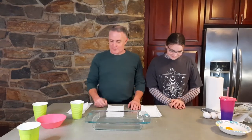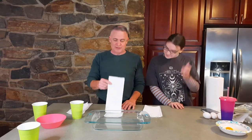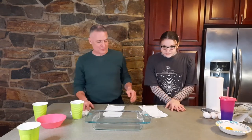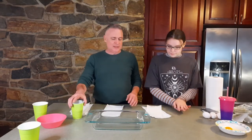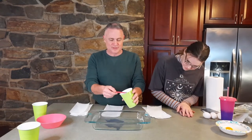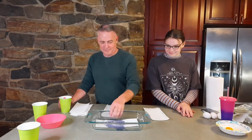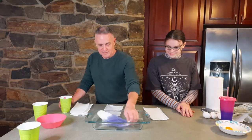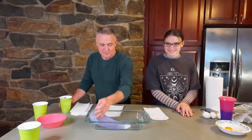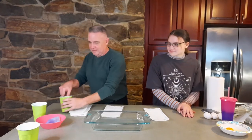First up, we're going to do a little absorbency test. To make it fair, the dollar store brand sheets were only five inches wide while the others were 5.7 or 5.9 inches, so I used the paper cutter and trimmed them all down to five inches each. We've got one and a half tablespoons of colored water. First up, the Bounty. And not a problem, even with some cloth to spare.